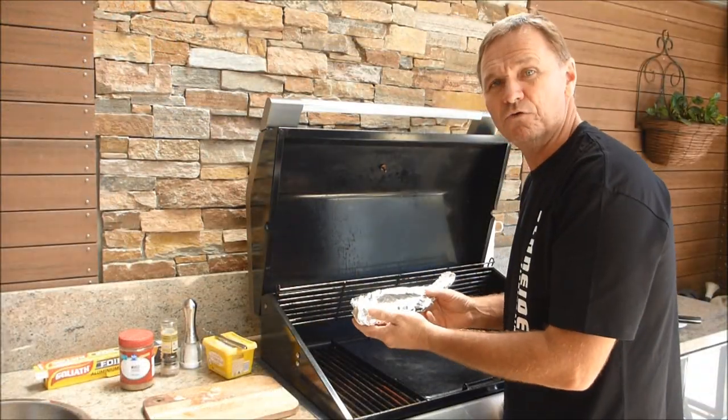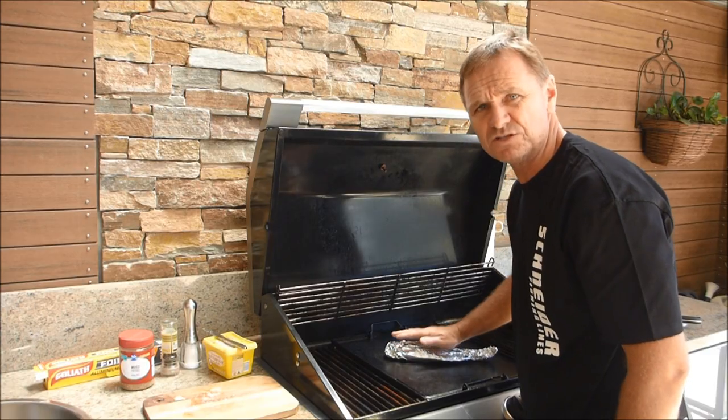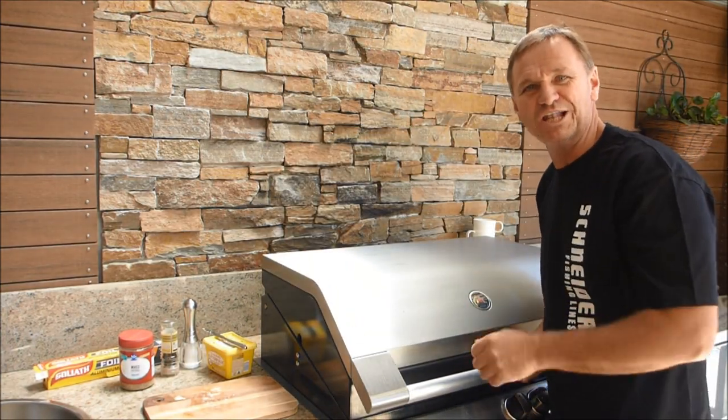We've got our trevally wrapped up in foil, ready to go on the barbie. It'll take about five to seven minutes on each side. Pull the hood down and lunch will be served.